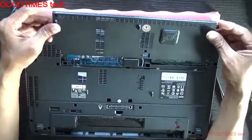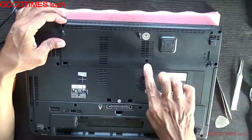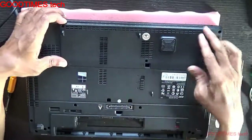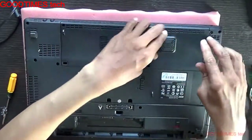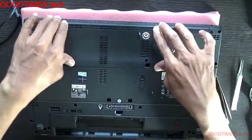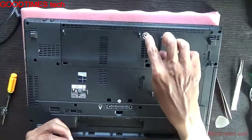Just insert the compartment door in this way as I am showing. Be careful with these two holes — don't put any dust or screws in them. It's a ventilation hole; if any liquid falls on the keyboard it will be drained out through these two holes.